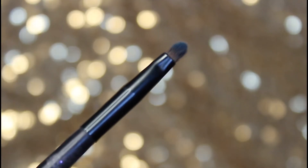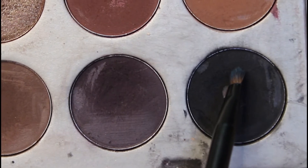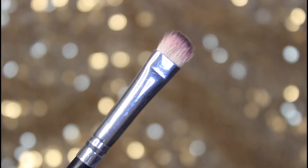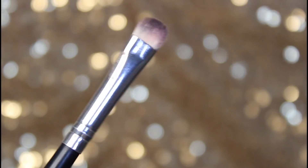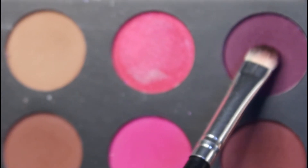This brush is from BH Cosmetics, known as the short shader brush. Taking the black shade from the Morphe x Jacqueline Hill palette and applying it to my tight line so my lashes won't look fake. This brush is from Morphe brushes, known as the short smudger brush — taking the same shade and applying it to my lower lash line.